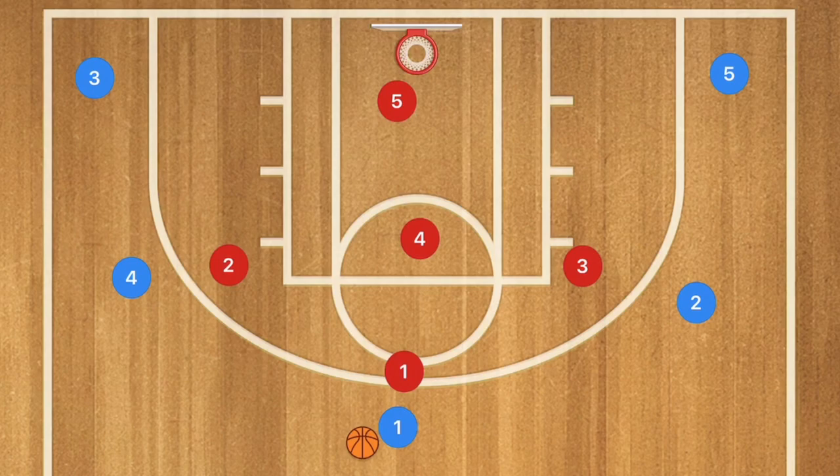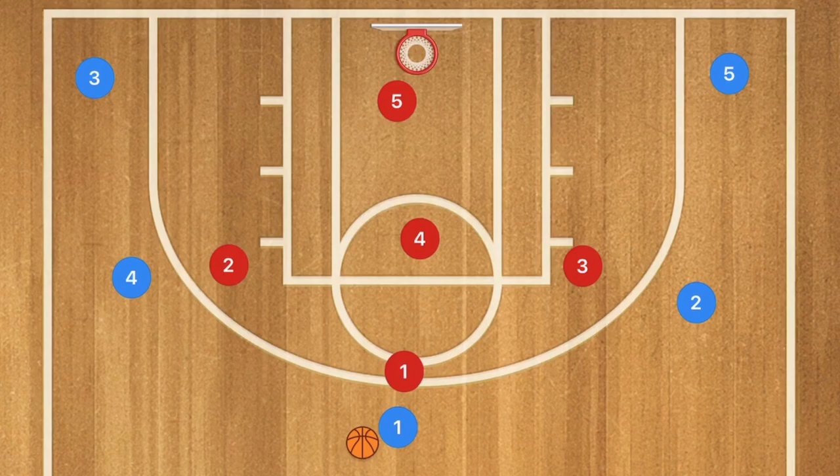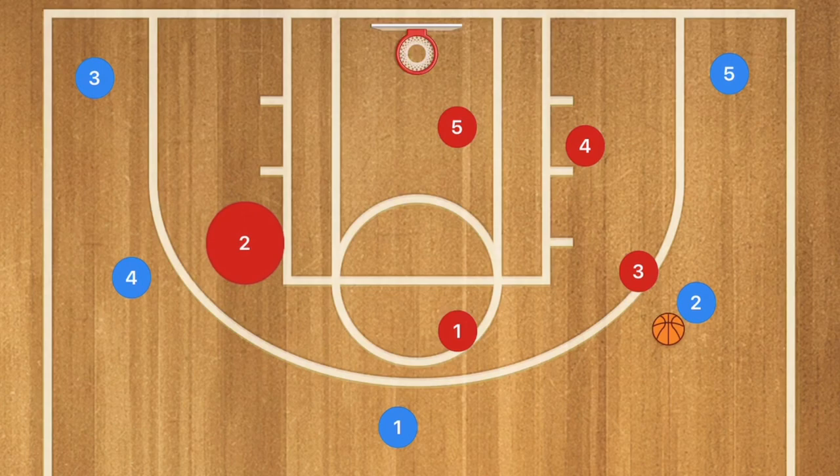How I like to teach this defense to my players is to use a 5-out offense, just to get the ball passing around to the different areas of the perimeter, and then I'll start showing what happens in the low and high posts. When the ball gets swung over to one side, player 3 is going to be covering, player 1 is playing the passing lanes, player 4 moving down, player 5 moving across, and player 2 moving in towards the key.